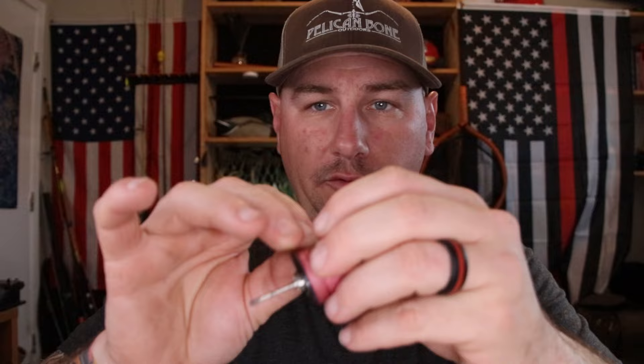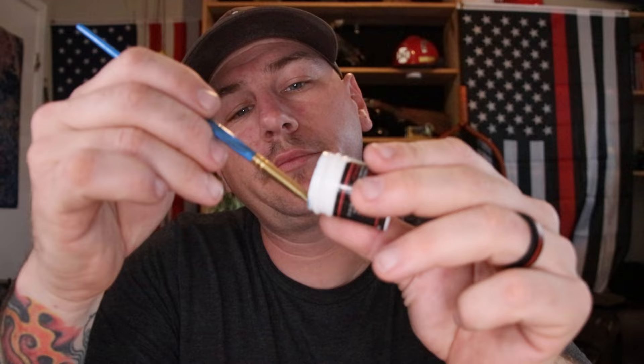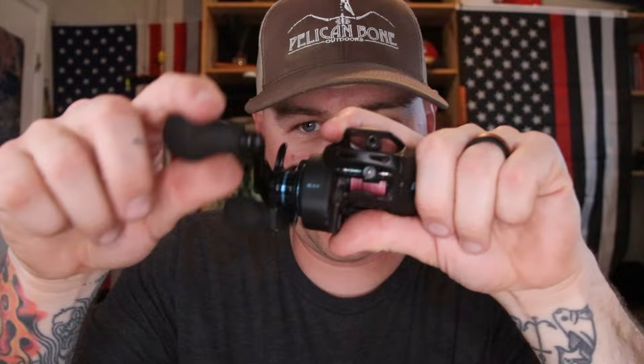Now we can put the spool back in the reel and go ahead and close this thing up. Now we want to grease up the worm gear. I have a paintbrush — we're just going to take a little bit with the paintbrush, and this might be the way to go anyway. We're just going to start dabbing grease on the worm gear — turn it, get it to the other side. I'm just going to clean up any excess from around it. Give it a few cranks so it distributes the grease throughout that whole gear. She's running smooth.